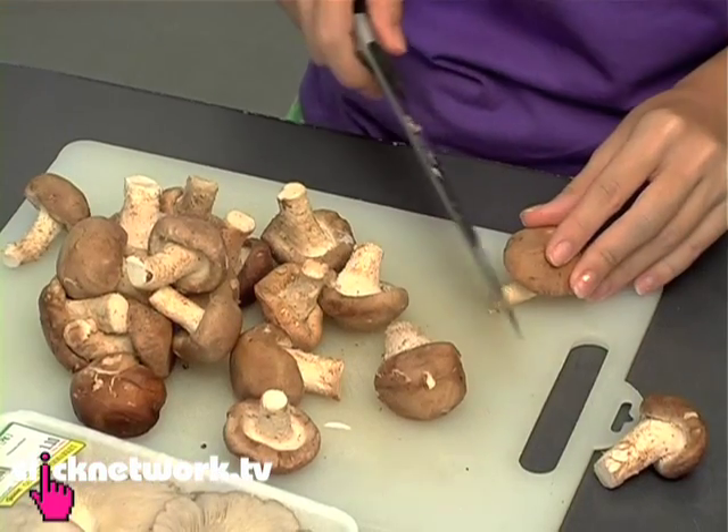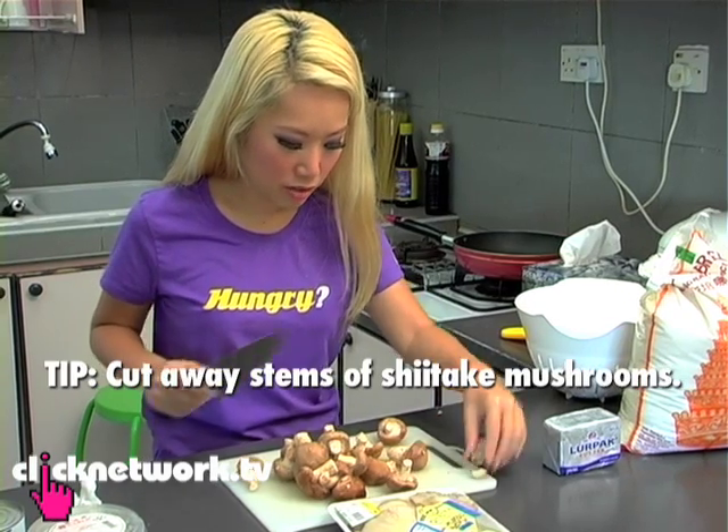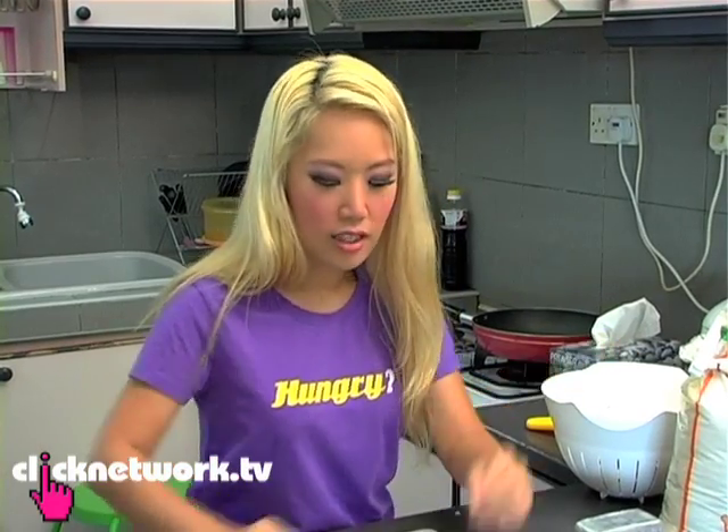So now I'm done with the whites, and I'm going on to the shiitake. You should cut away the stems for the shiitake, because they will make your mushroom mixture bitter. I'm done with the shiitake, now for the oysters.